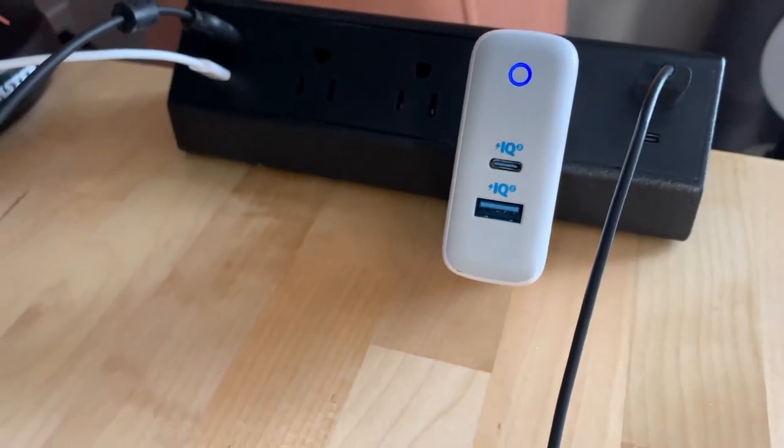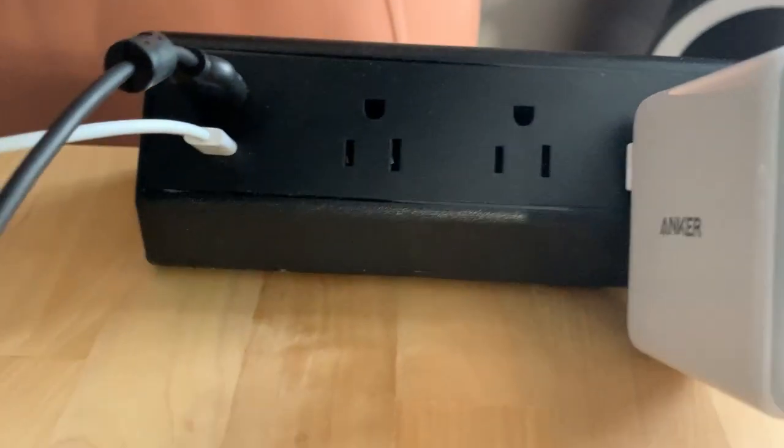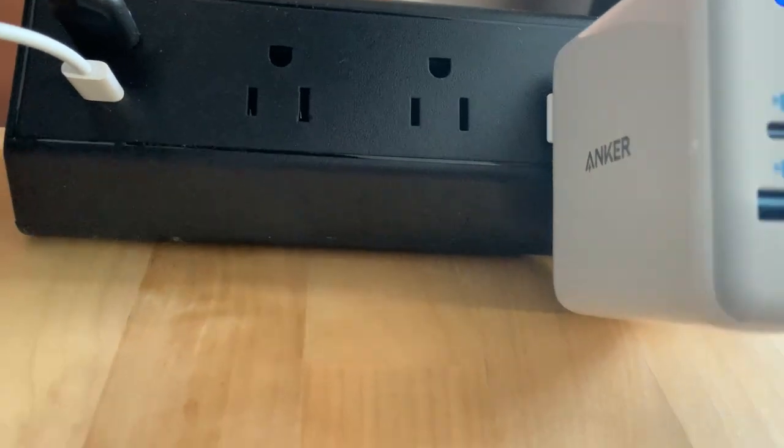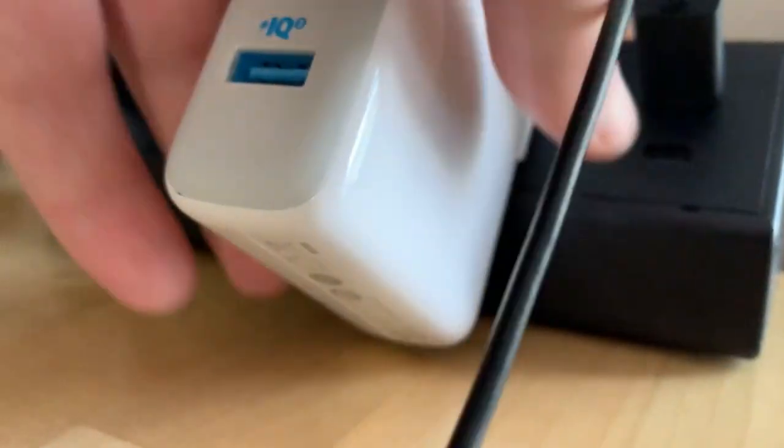So if you have a stand-up desk you might want to be careful about that. Otherwise this works for almost everybody else, and it works really well to have convenient charging on your desk within arm's reach, without a huge footprint taking up too much space.